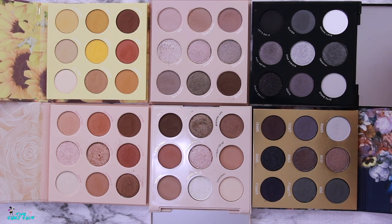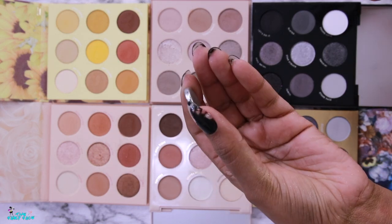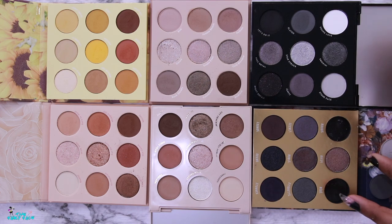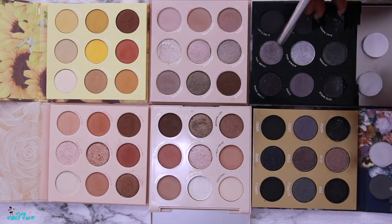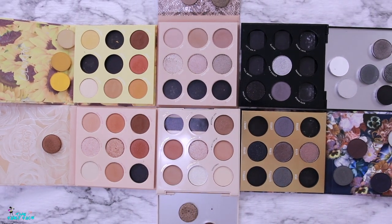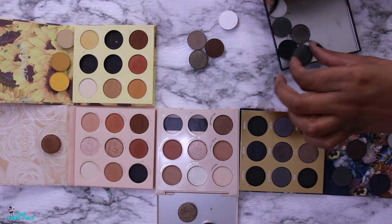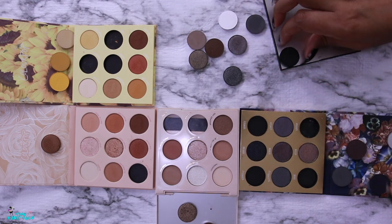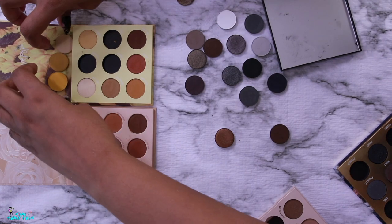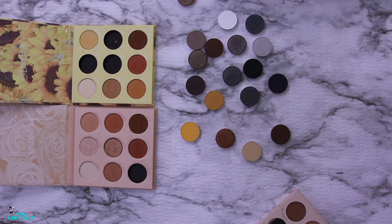I'm going straight into the Baroque palette and grabbing the shades that are absolutely stunning — I'll label them once I pull them all out. After removing shades from all the palettes that are speaking to me, I'll keep the palettes nearby just in case, but we're going to put together a fun color story. I'm mixing cool and warm shades and I ended up with 19 shades total.